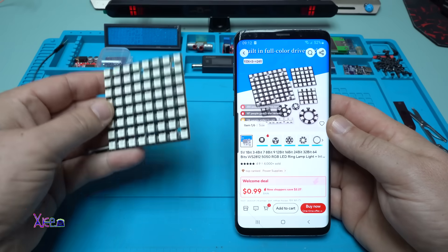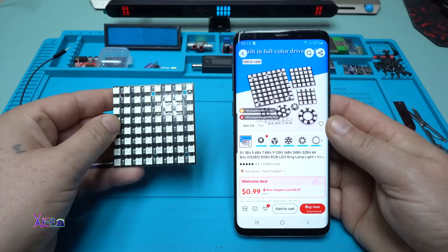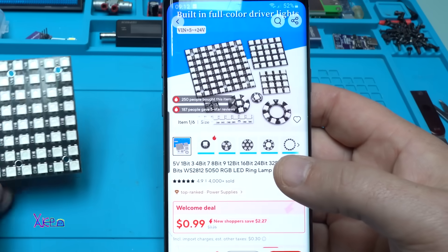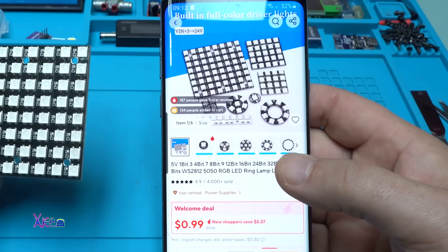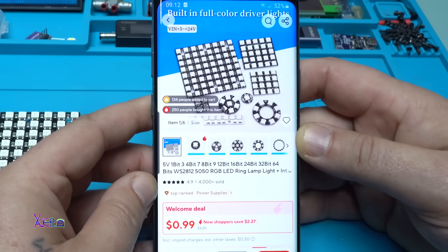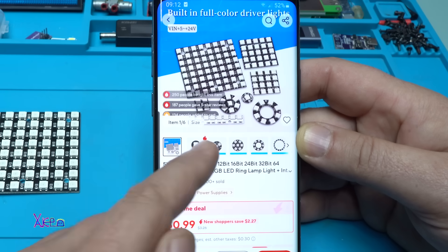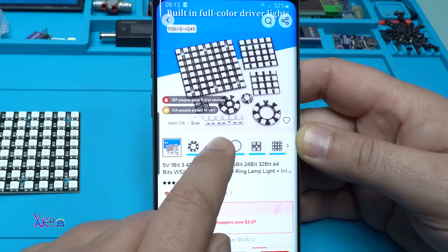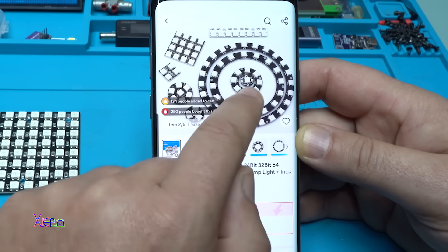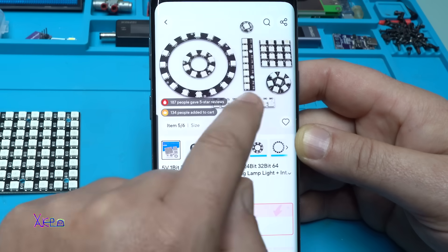A couple of weeks ago I ordered this module - it's a LED matrix RGB 8x8, 64 LEDs that can be programmed to show whatever you want. From AliExpress starting from $1 up to maybe $5 to $6. You can choose whatever shape you want - they have circle, they have small cubes. Take a look, and these LEDs are programmable.